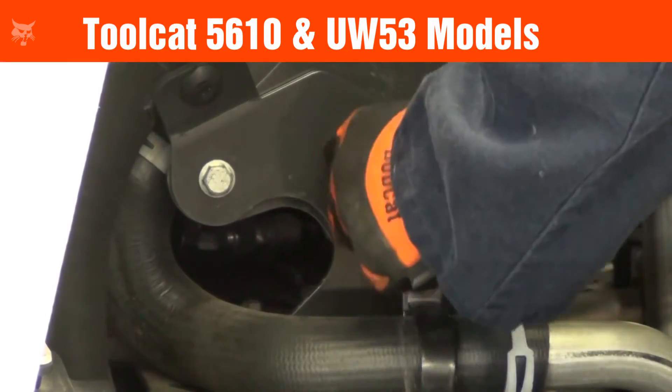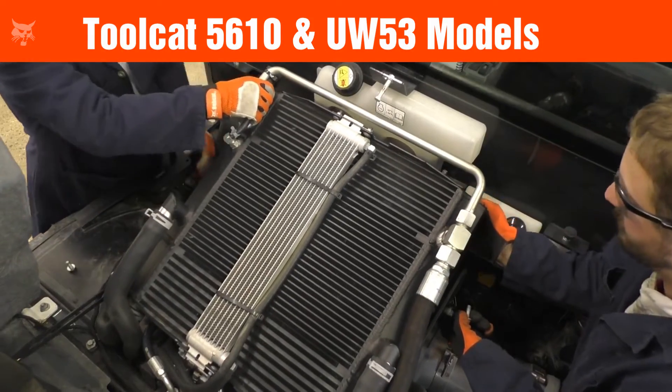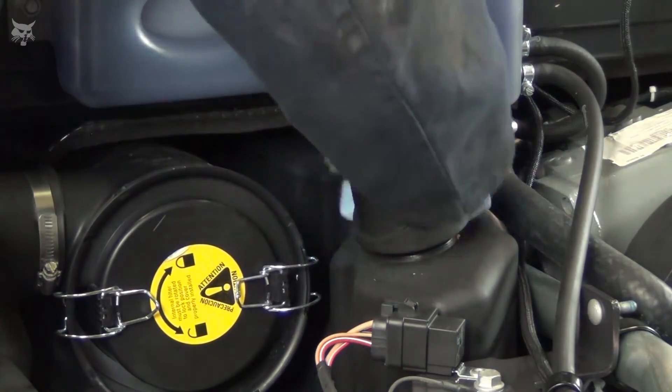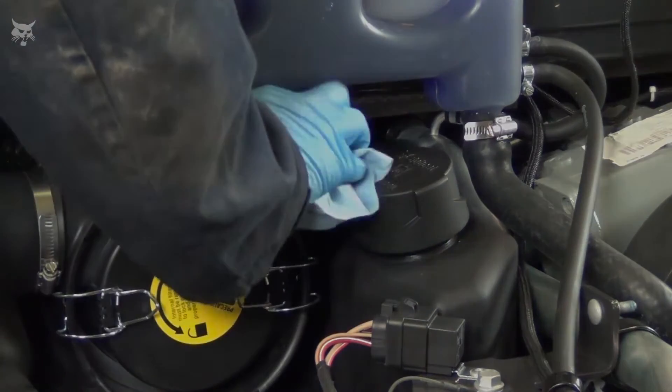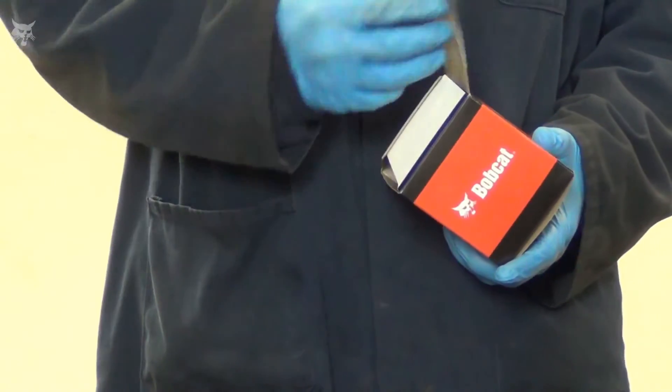On the 5610 and UW-53 Toolcat models, once the filters have been replaced, carefully lower the cooling package into the operational position. Now thoroughly clean around the breather cap with a lint-free rag, eliminating any excess debris. Then install a new breather cap on the hydraulic reservoir.